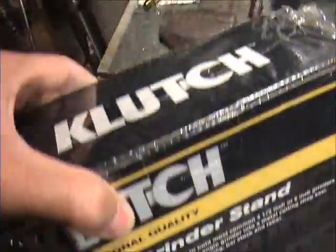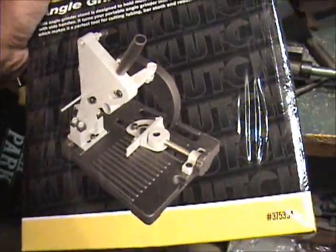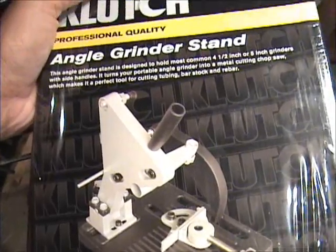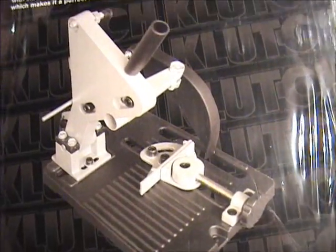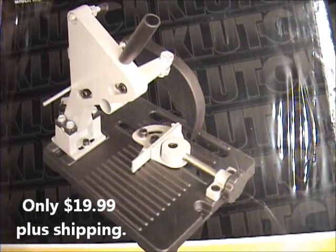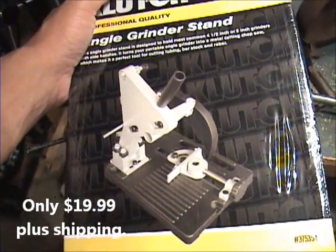I'm one of those guys that puts the cart before the horse. I know I'm going to be needing to cut metal and I don't really have anything to do that. I saw a dude on YouTube who clamps his angle grinder to use it as a chop saw. Well, they make one at Northern Tool — great reviews — you put your four-inch angle grinder in there with a cutoff wheel and you've got a chop saw.